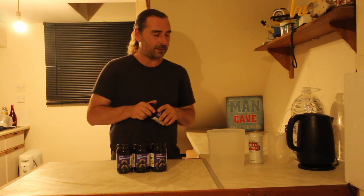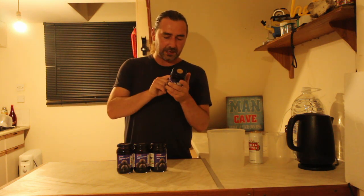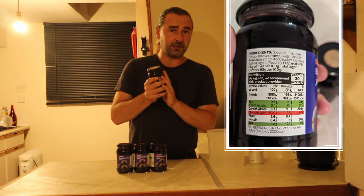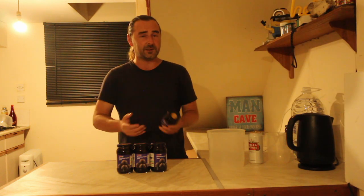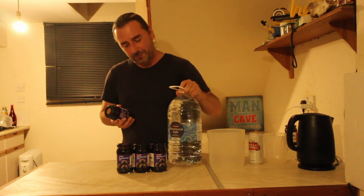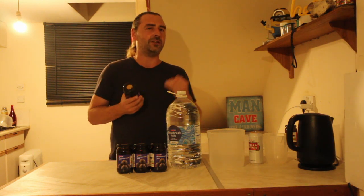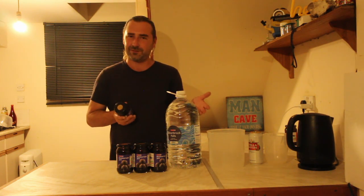I have four jars of jam and all the math is already pre-done. According to the jar, there are 50 grams of sugar per 100 grams, times 4.5 times four jars — that is 900 grams of sugar. Divided by five for five liters, that's 180 grams per five liters, which gives a potential alcohol level of about 10.5%.